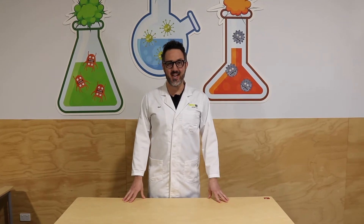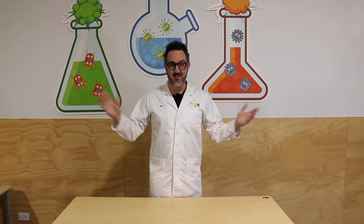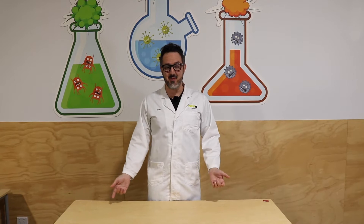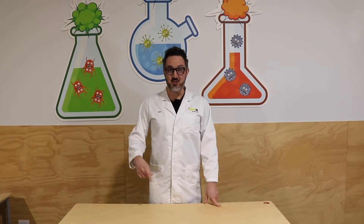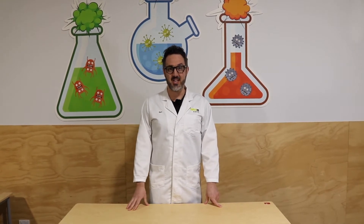Hello everybody and welcome back to the channel. We are closed here in Echuca at the Twisted Science Centre again, but that's good news for you guys because we can do lots of videos on all sorts of activities and experiments that you guys can do at home. So that's what we're going to be doing for the next couple of months — lots and lots of videos. So if you want some science experiments and activities to do at home, make sure you like and subscribe and hit the bell. We're going to try and do a couple of videos each week, so stay tuned for that.